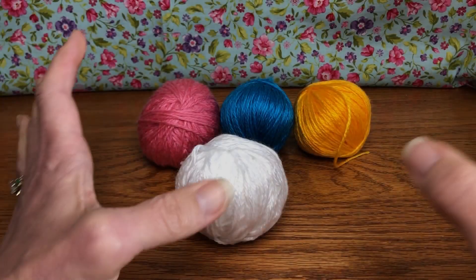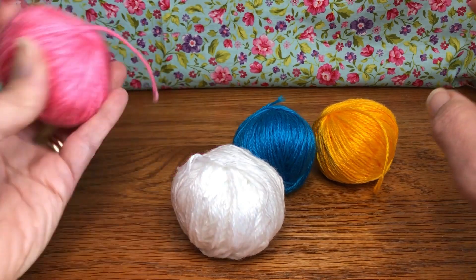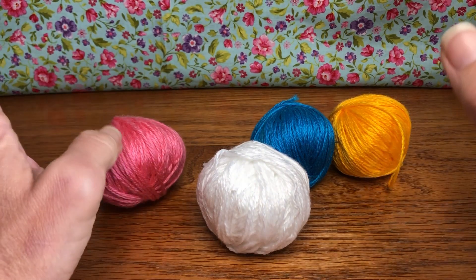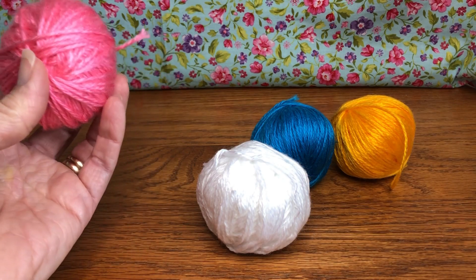I have them all in little balls now. It took about 20 minutes just for the pink — it had a lot of knots — but everyone else went smoothly. It's always better to deal with that before the project than to be stuck with a ball of knots mid-work and get frustrated.